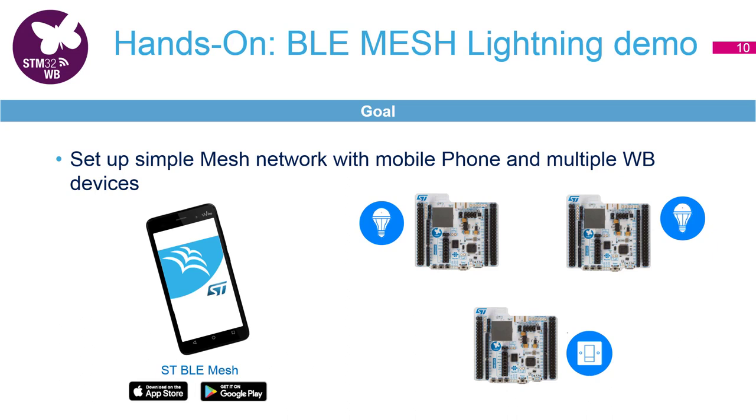The provisioning we will do with the ST BLE mesh application that runs on the phone. You can add as many nodes as you wish, but for the sake of simplicity we've decided to use three in this hands-on.